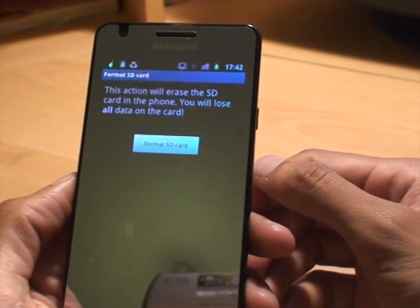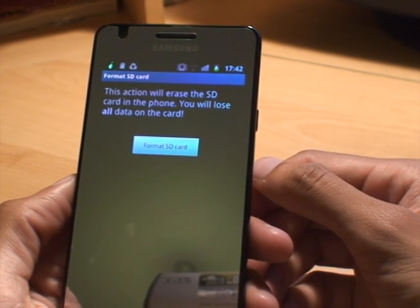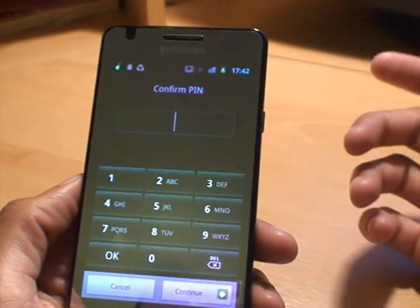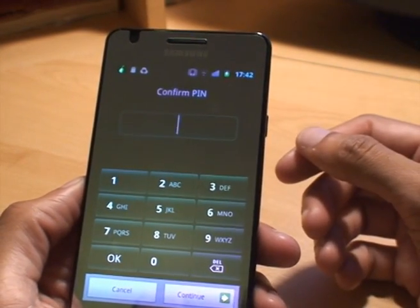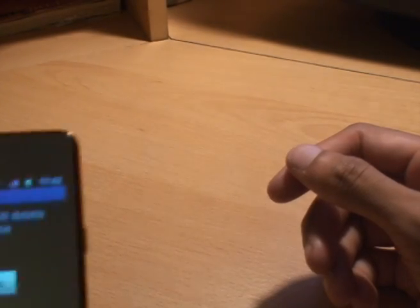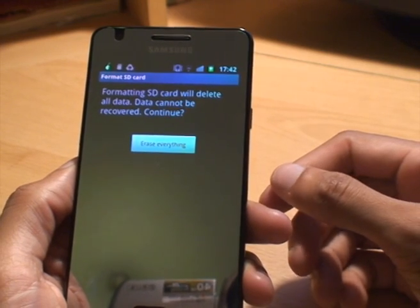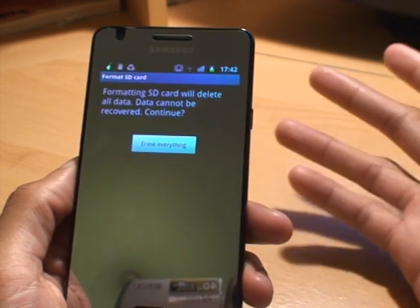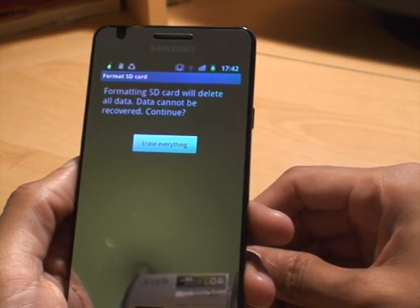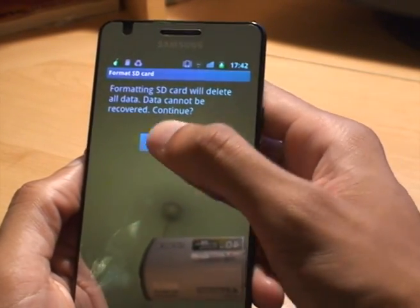It gives you a warning: this action will erase the SD card in the phone, you will lose all data on the card. Obviously we know what we're doing so we press Format SD card. It then asks you for a PIN if you've got one set up. I've got a PIN set up so I'll just put that in. After putting in the PIN it comes up with: formatting SD card will delete all data, data cannot be recovered, continue? Obviously another warning here just in case you're making a mistake. But we're okay — we want to erase everything, so we press the Erase Everything button.